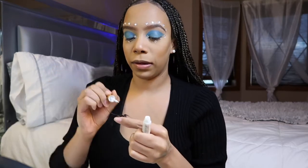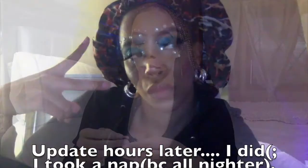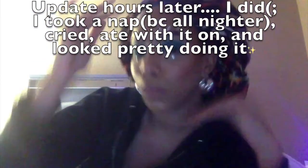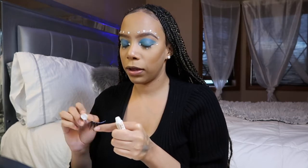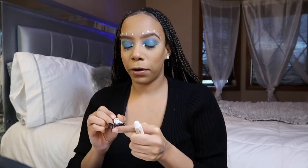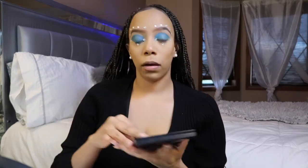I wonder if I should just keep this on all day because it's so cute. I think I'm gonna start walking around in wild makeup — like why not? The last look I did was that goth makeup look, and this one I love. I would literally go to Target like this. I'll keep it on. So while my eyelashes are drying, I'm gonna go in with blush.